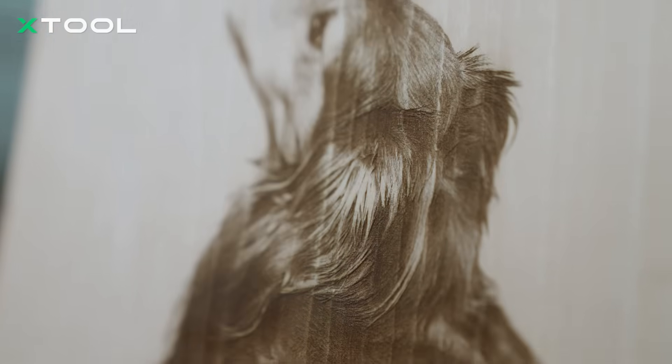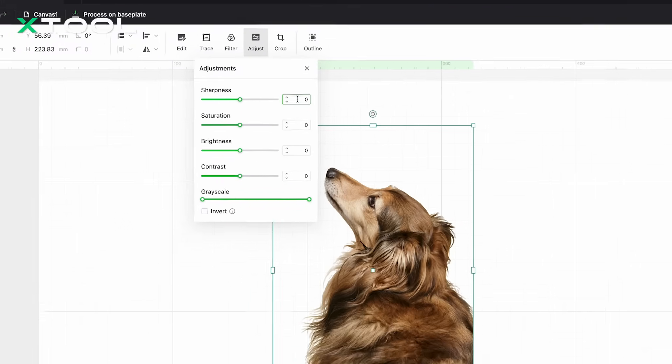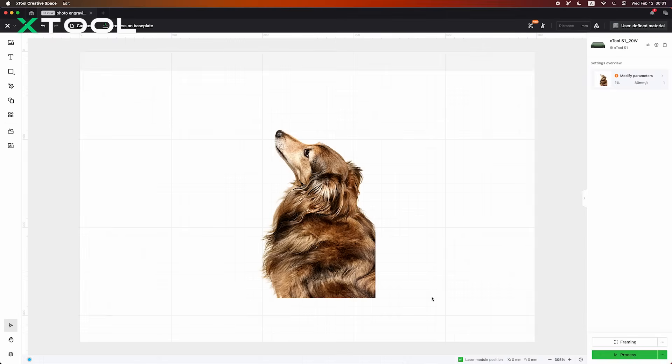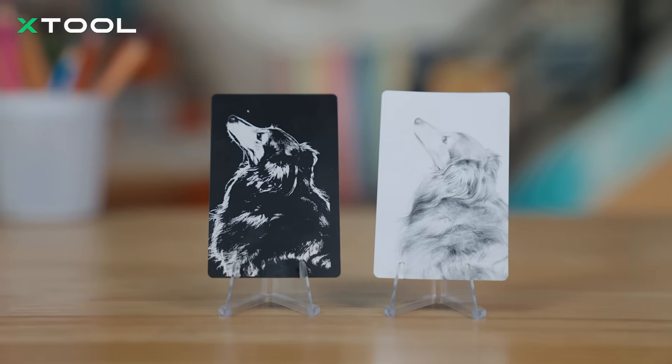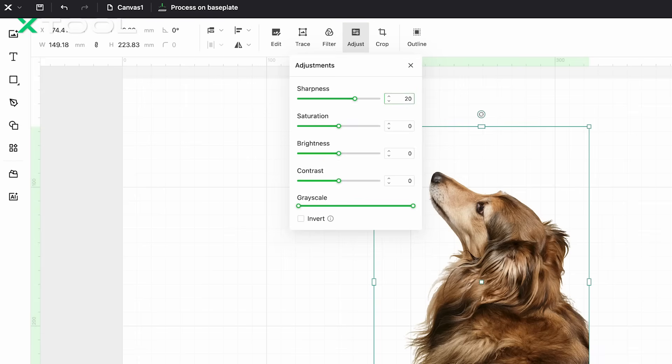For pet photos, it's similar to human portraits, but highlighting the texture of their fur is very important. Since fur is delicate and the background can easily distract from the subject, it's important to reduce noise in the background using the edit feature. We can also emphasize their fur by adjusting the sharpness and contrast using parameters under Adjust. For metals, the key is to focus on sharp details and clear lines. Engraving on metal works opposite to wood — the deeper the engraving, the lighter the color — so we need to invert the image first. Just use the Adjust tool to sharpen, boost contrast, and flip the colors.